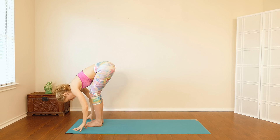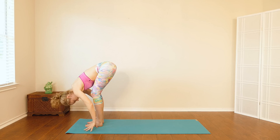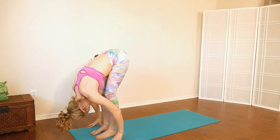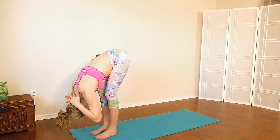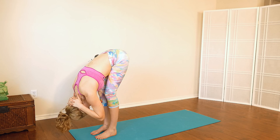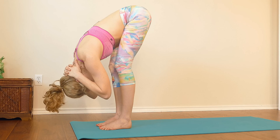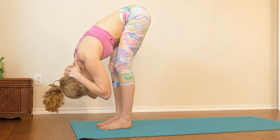Exhale, hands come down to the floor into a forward fold. Keep bending your knees at first — make sure your belly connects with your thigh, and then let your head and neck drop down completely, let it go. You can even interlace your fingers and place them on the base of the skull, just letting gravity do its thing, creating some traction in your neck. One more deep breath in, exhale it out.